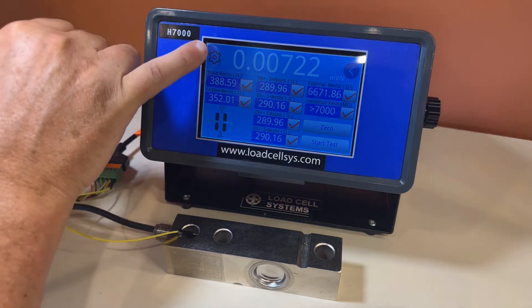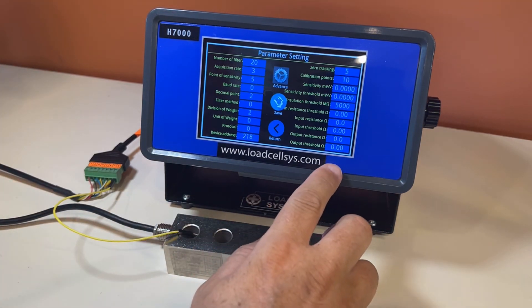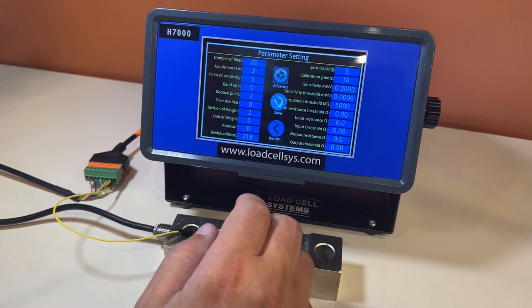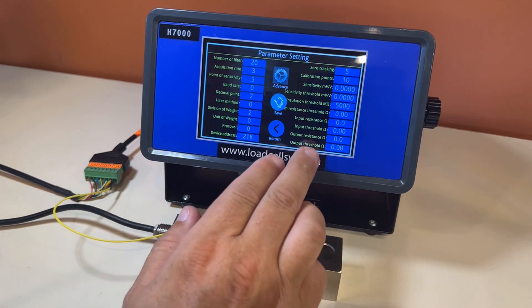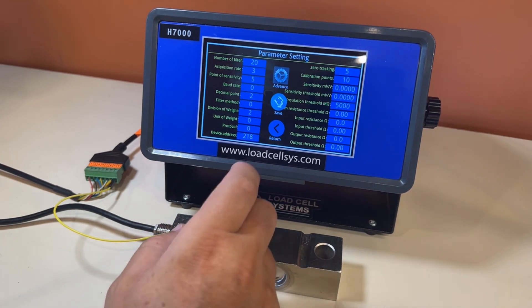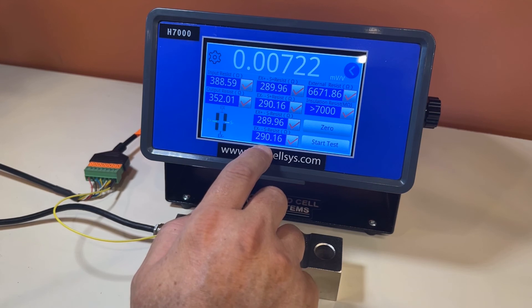We can adjust some settings here that may be useful in a production environment. For example, we can change the sensitivity millivolt per volt setting and set a threshold so that if a parameter is above or below the threshold when you run the test, it lights up red if it's out of range. You can do the same for input and output resistances. This is very useful if you're testing the same type of load cell repeatedly — say you've got 20 load cells you suspect may have issues. You can set this up to make it quicker and easier for the operator to determine whether the load cell has been damaged.